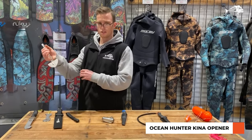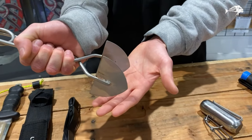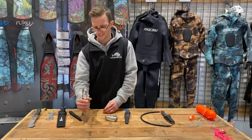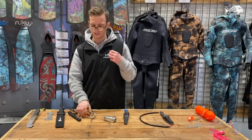This here is a kina opener. If you're into eating kina but you don't want to use spoons or cut into your hands to open the kina, grab one of these — stab it into the kina, squeeze it down, pop the kina in half and let it open for you.